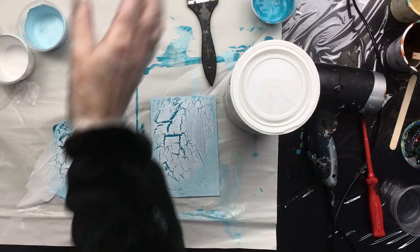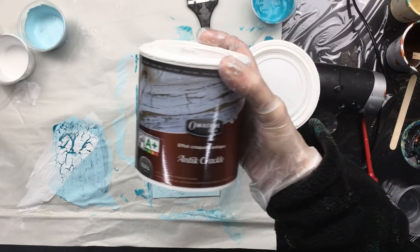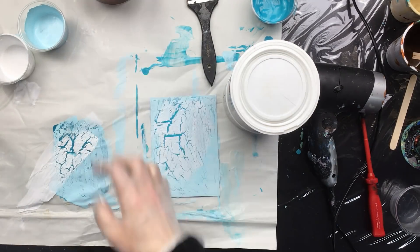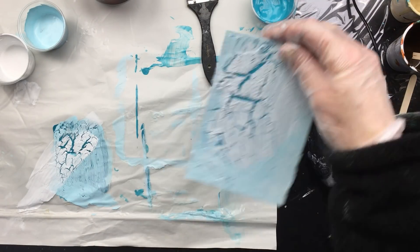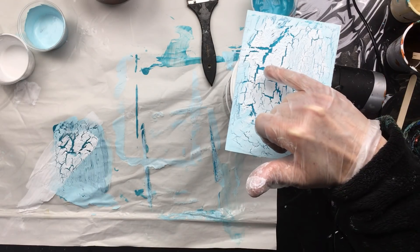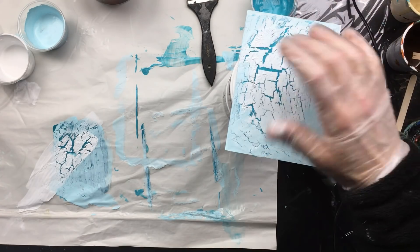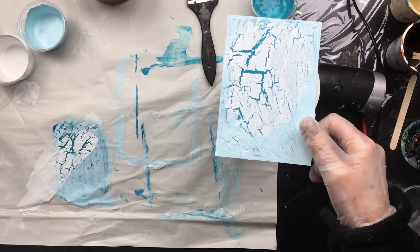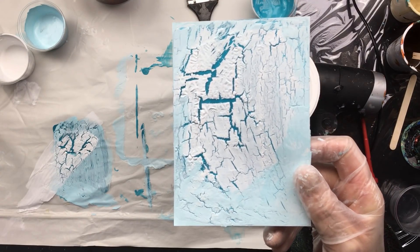And then we have the other one — this is antique crackle. This also makes beautiful long crackle effects. So here we have the base color, which was dark. We put on a lighter color for the top. Then here I colored it in with a little bit of light blue, just to give it a little of that beach theme. And that's about it.